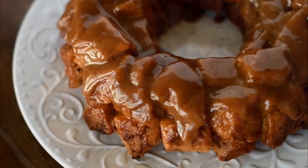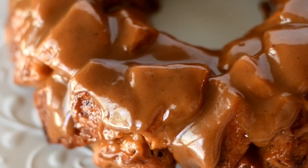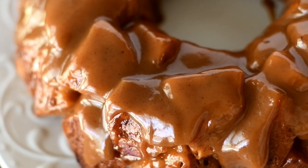Now we can go ahead and flip the cake onto a plate — look at that! We want to let it cool for about 30 minutes while we make our frosting.